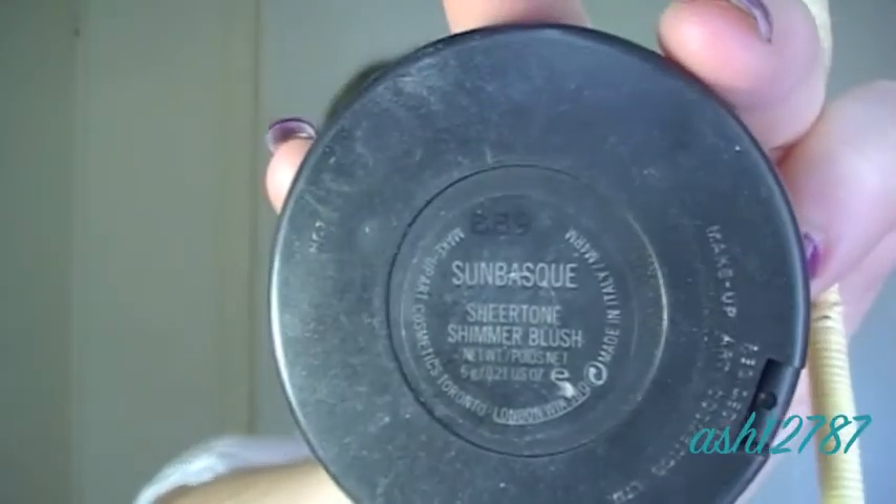Next I'm applying Sun Bask blush by MAC just onto my cheekbone area, not so much on the apples of my cheeks. I'm blending it up in towards the temple a little bit as well. Now I'm applying NARS Orgasm blush right onto the top of my cheekbones to add a bit of a shimmery highlight.